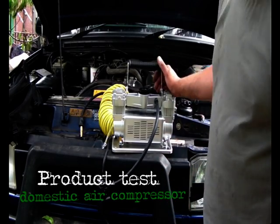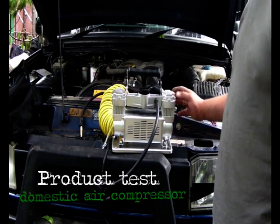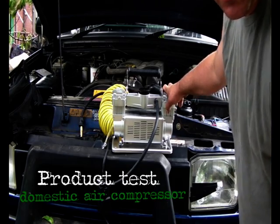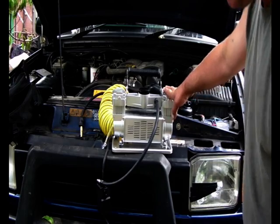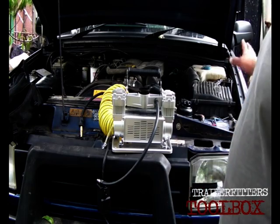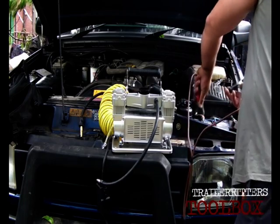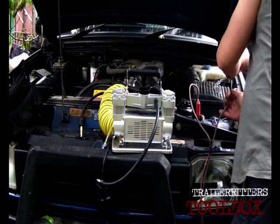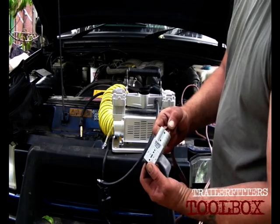I didn't actually bring much with me to Ukraine, but what I did bring was a compressor. It's a tandem cylinder, 100 litres a minute, apparently up to 120 PSI. I haven't checked it yet on the truck tyre, but I'm not doing truck tyres — 36 PSI maximum on my vehicle anyway. It does work quite well. Attach this to the battery, and I have put an extension in with a little Anderson plug.